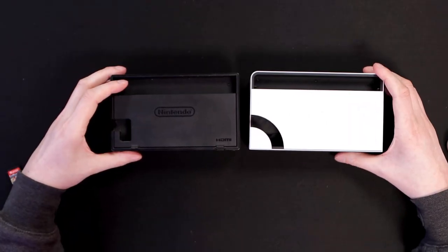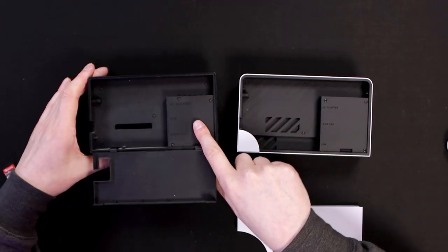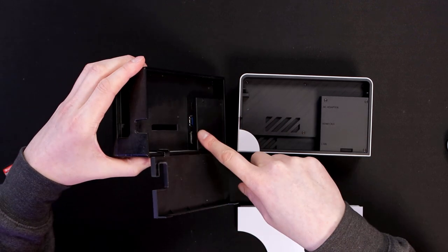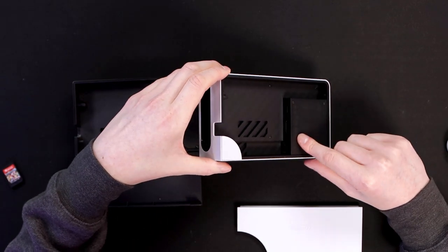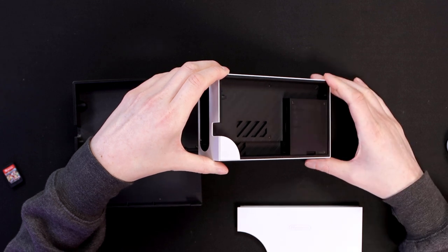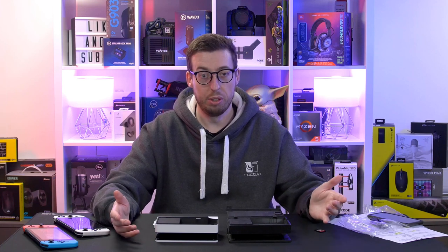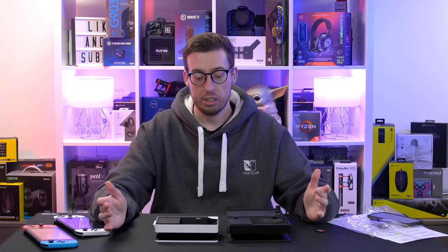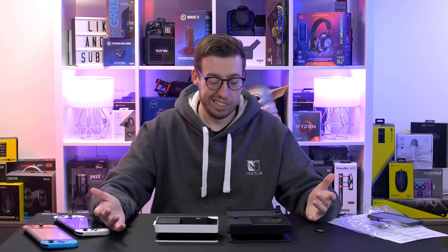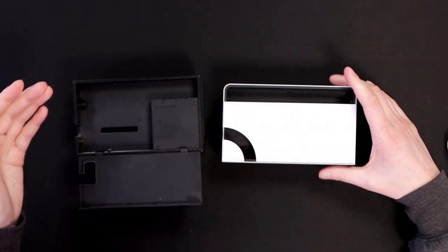Let's quickly look at the dock differences. On the OLED dock, this front panel comes off rather than being attached like the original. The original dock has AC adapter, USB, and HDMI. On the new one we've got USB-C, AC, HDMI out, and then a LAN port so you can use wired networking when docked for a much faster online experience than wireless. I really like that LAN feature — I'm always an advocate of wired over wireless because it's so much faster.